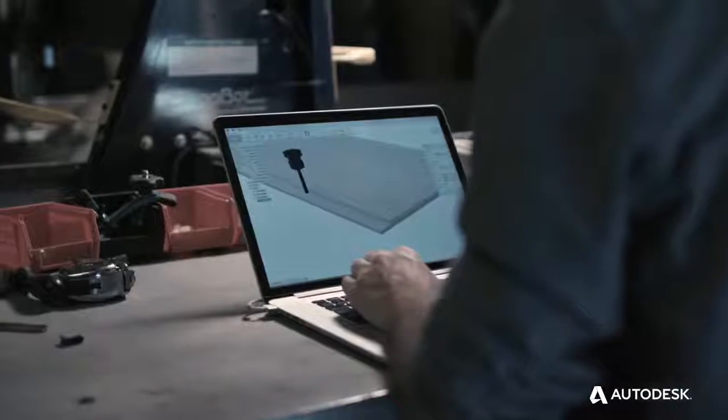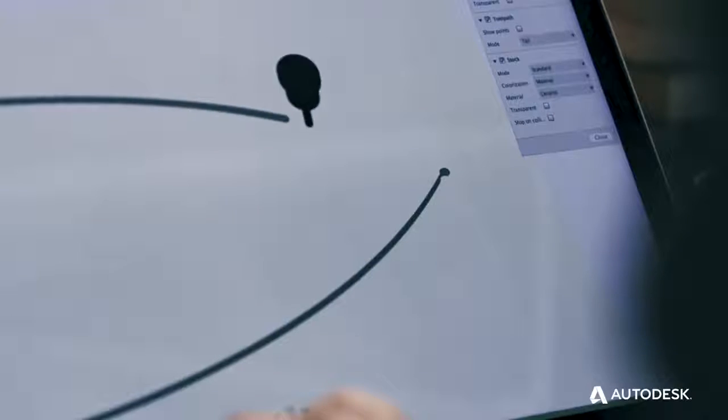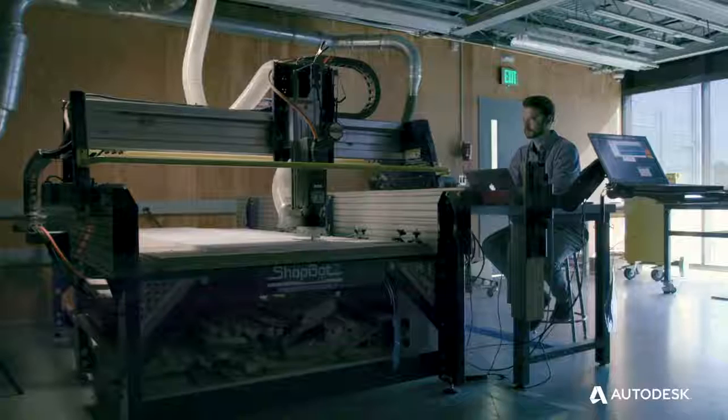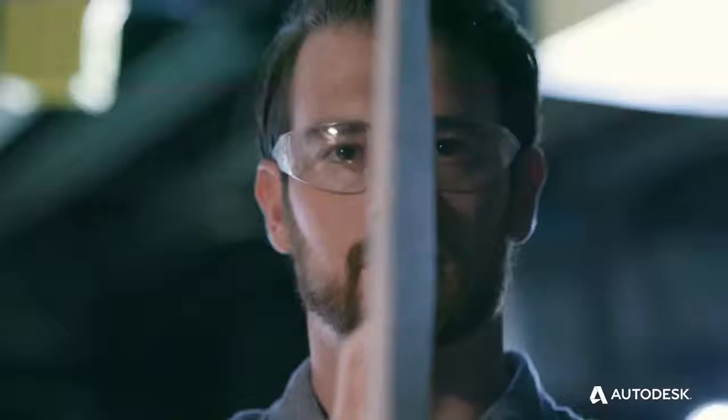We're able to take our 3D model of the board, break it up into the various segments that we're going to cut on the CNC machine, and then generate the tool paths — the directions for the machine to cut out the various pieces of the board.